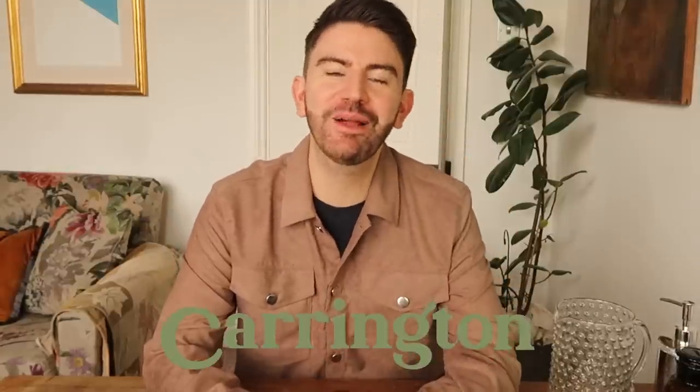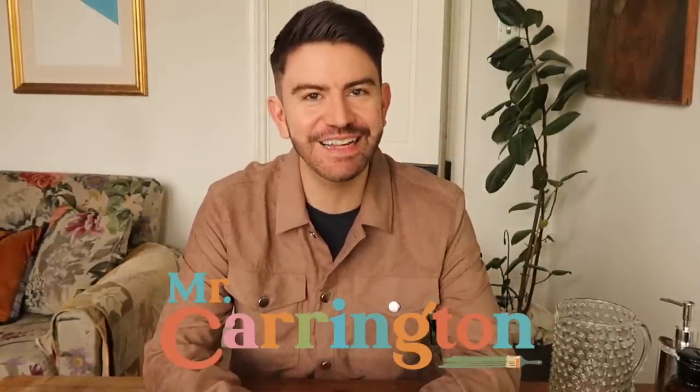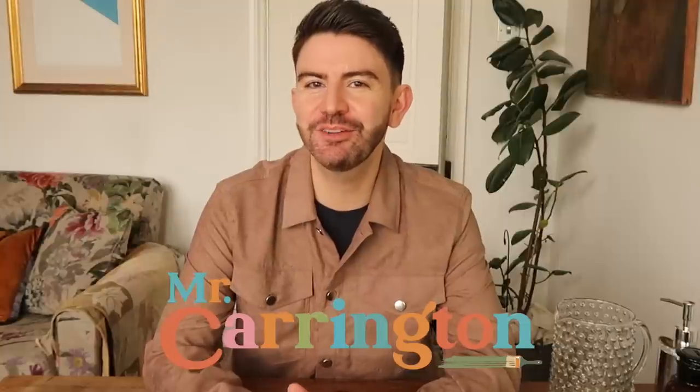Hello everybody, hope you're well. Welcome back to my channel and a brand new video. In today's video I'm going to be showing you how you can make your home look more expensive or more stylish using Poundland items. I'm a big fan of Poundland and I use a lot of their items around my home. I'm going to be sharing some DIY ideas and also some organizational tips as well.